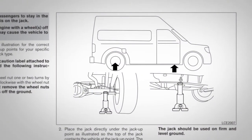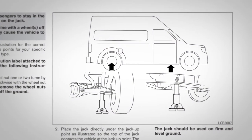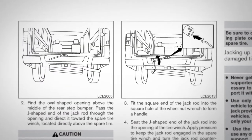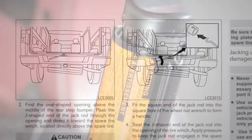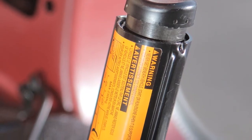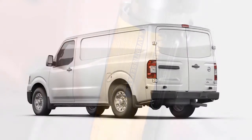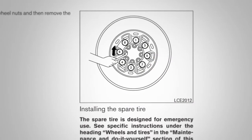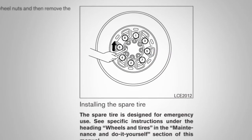Your owner's manual has explicit instructions and diagrams to help you safely proceed. Follow these and the other emergency instructions you'll find there. You'll also find further instructions on the label attached to your jack body. Proceed with caution when jacking up your vehicle, removing the flat tire, and installing the spare tire.